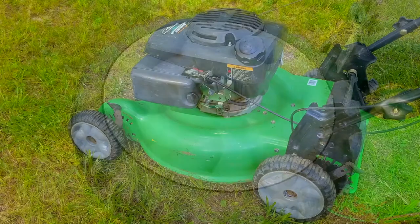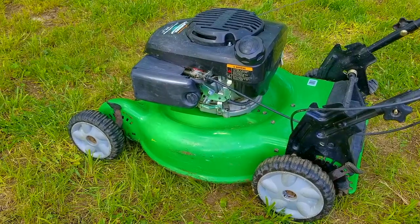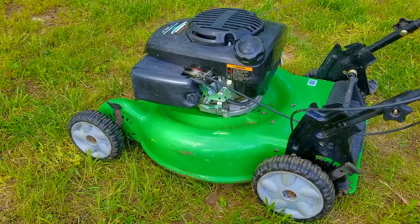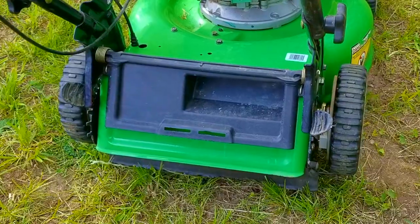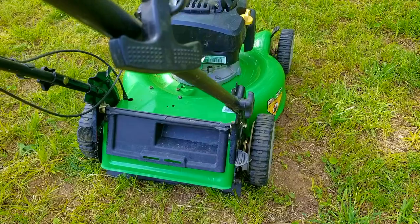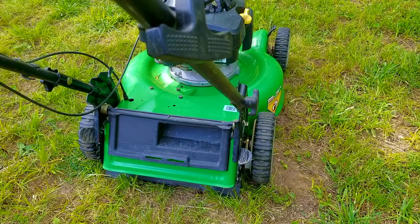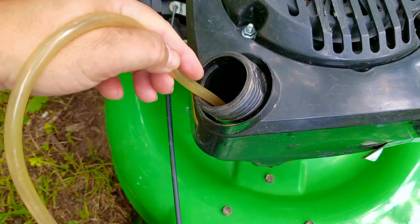The first thing I want to do is start the mower and show you the problem. The left wheel is spinning when we activate the self-propel, however the right drive wheel isn't spinning at all, even when pushing the mower. It looks like we have a gearbox problem.